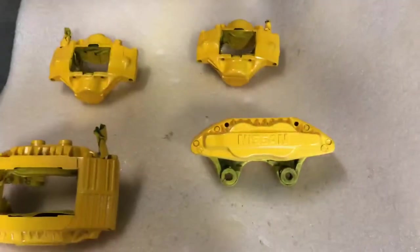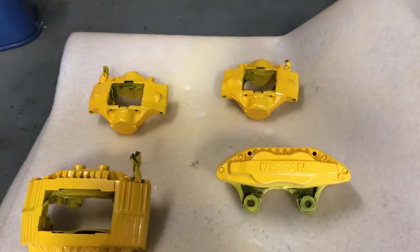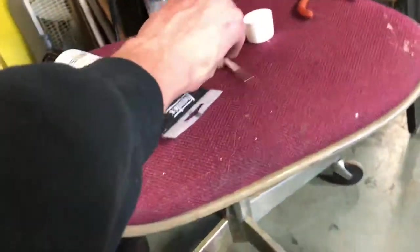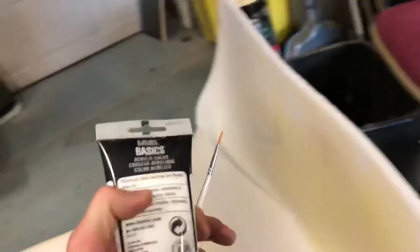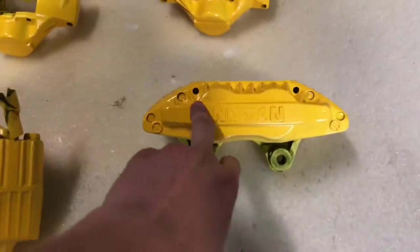It's the next morning. I let these calipers dry after about five to six coats overnight and they turned out pretty well. I'm going to go ahead and use this fine-tip brush and white acrylic paint to paint the Nissan logo on the front white. All about the details.